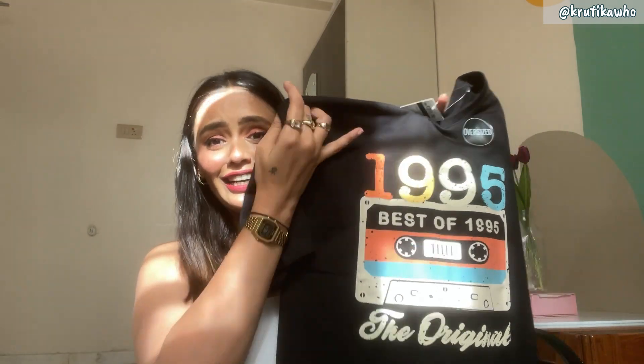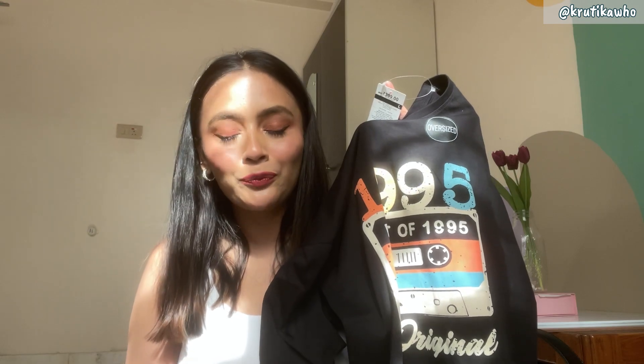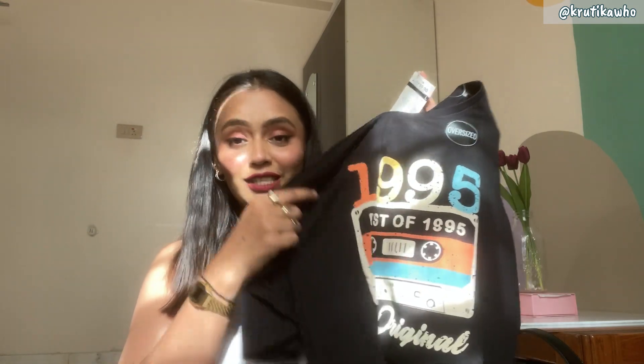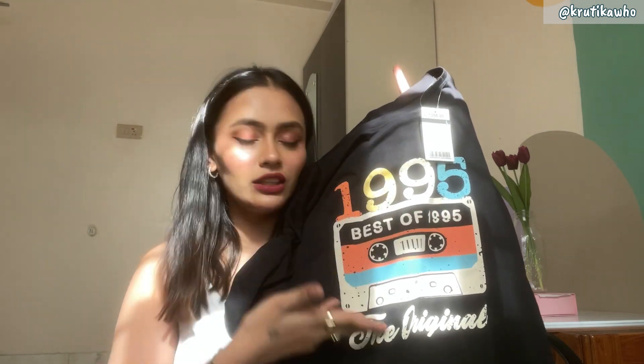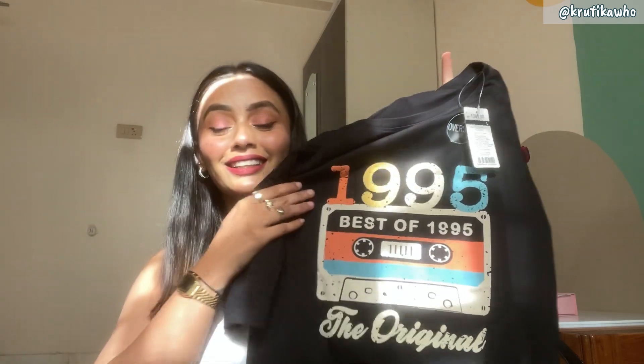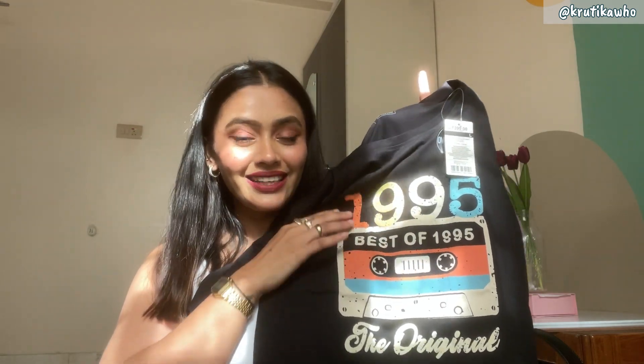Because white and black are staple — you can style up, style down. This is the t-shirt that I bought. Yes, I am a 95 baby, and if you are a 95 baby, get your hands on this one. This is the best of 1995 — the original. And in our time, the cassette, which we used to play with a ball pen. This is the cassette here.